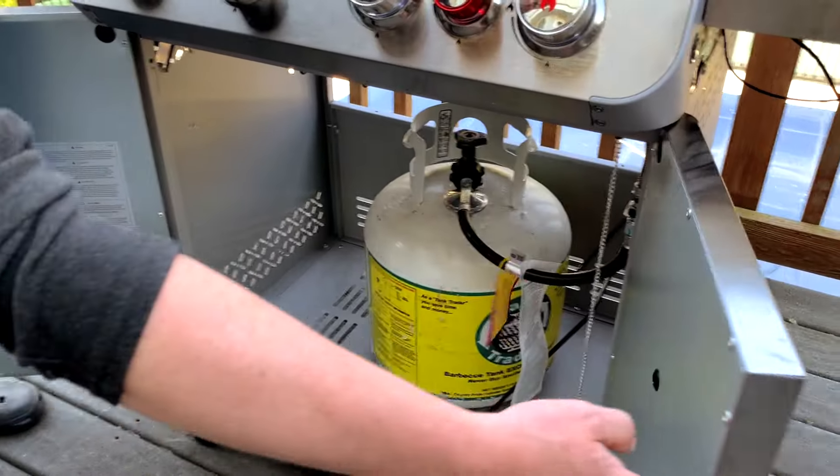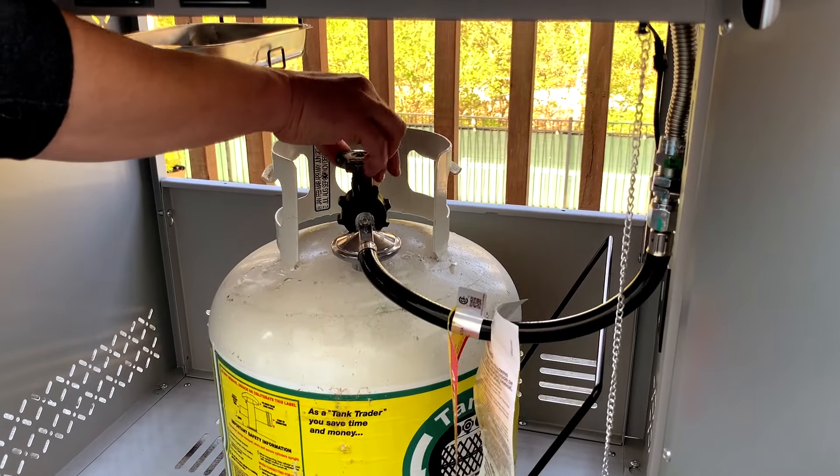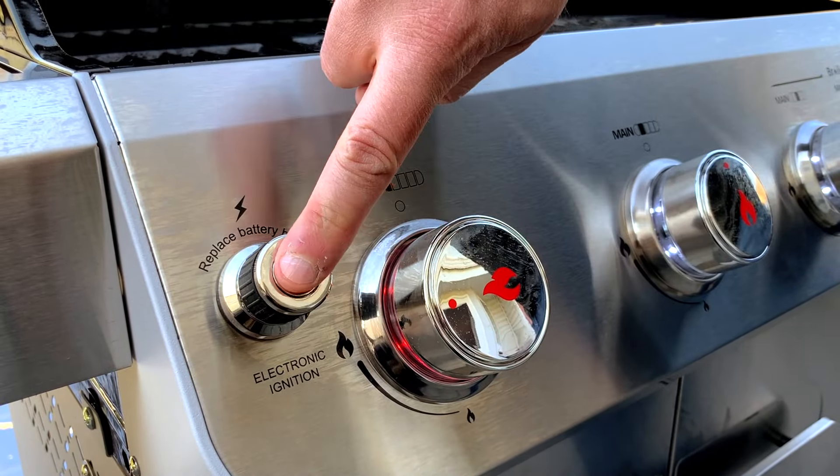Set up your gas grill by opening up the valve on your propane tank and then lighting only a single burner on one of the far sides to medium or high.